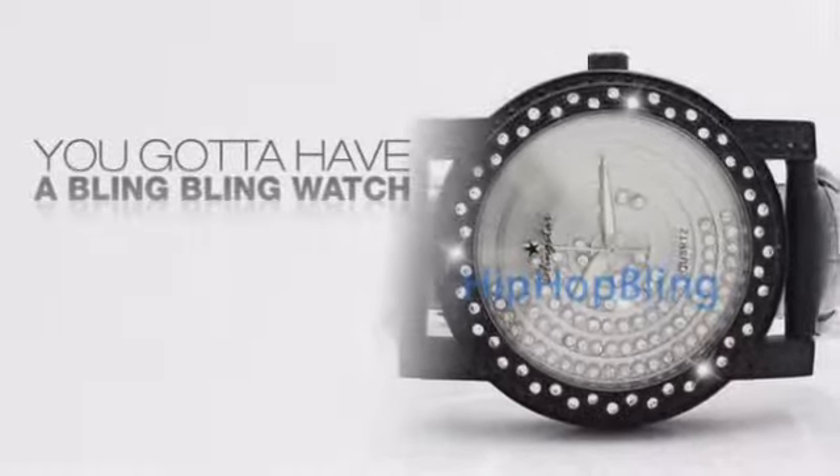Want to look like a real baller? Then get yourself an icy watch. Get the look and the feel of a real diamond watch and look like a big time baller.